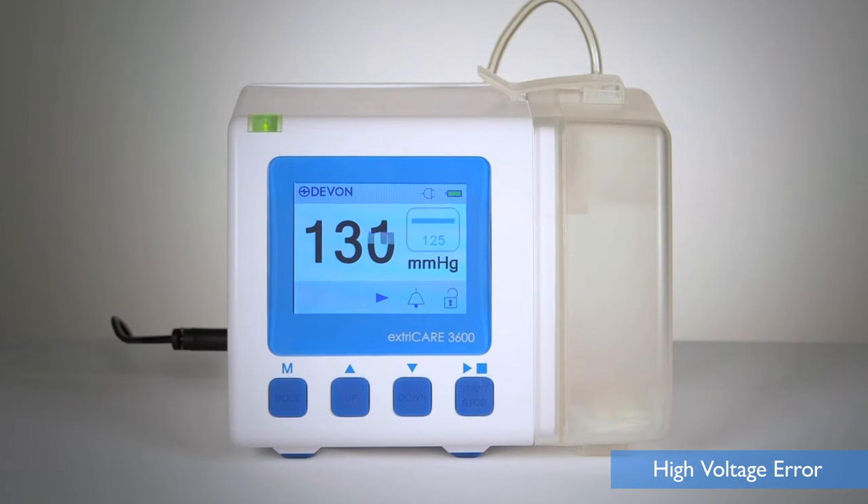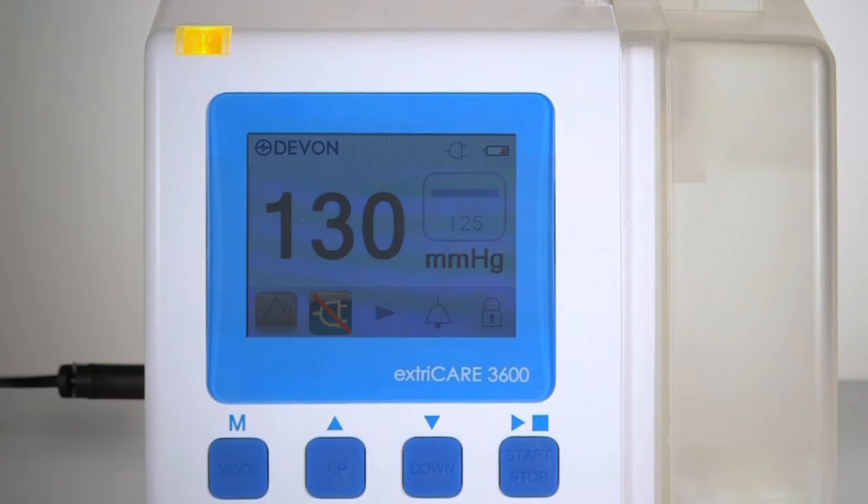The high voltage error alarm will sound when the input voltage is greater than 16 volts, when the device is being used with an adapter that is not recommended. The LED light will flash yellow and the adapter error symbol will appear on screen until the correct adapter is used. Failure to use the correct adapter may cause the fuse to blow out.